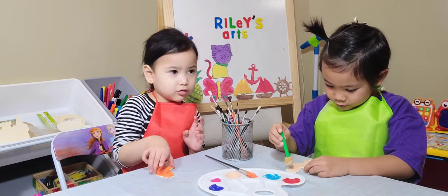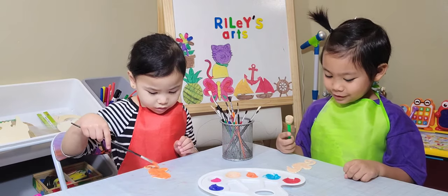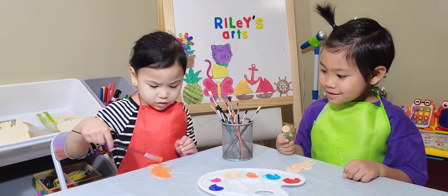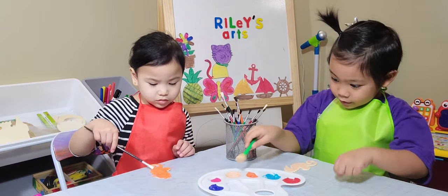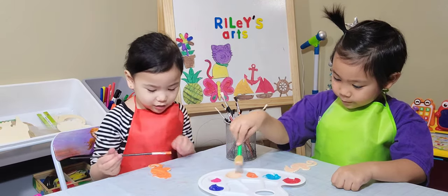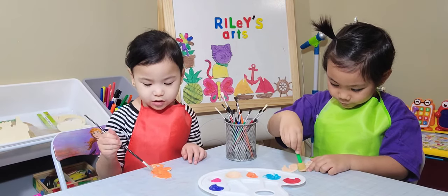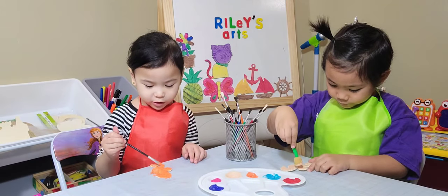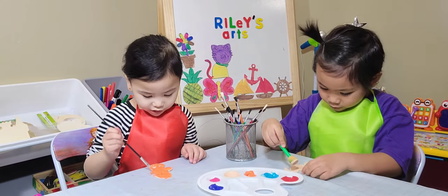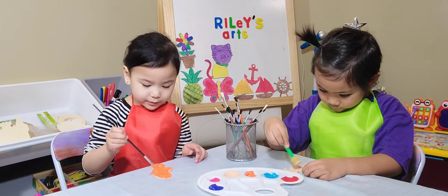Can I hold my seahorse? Wait for it to dry. Are you done? Mm-hmm. Riley's doing some finishing touches. I'm putting more finishing touches on my seahorse, making some cool designs on it, because this is a nice orange. Putting more finishing touches so my seahorse can be orange.